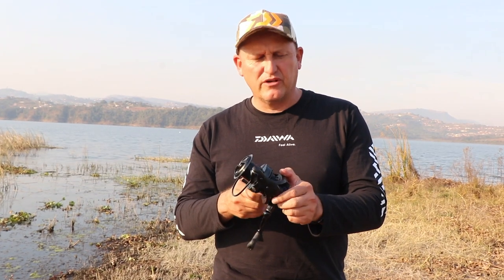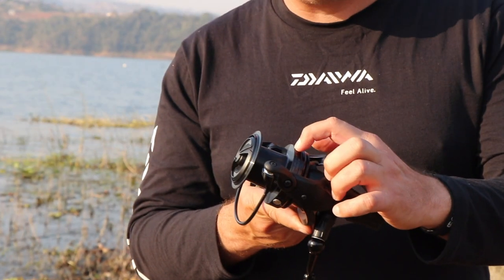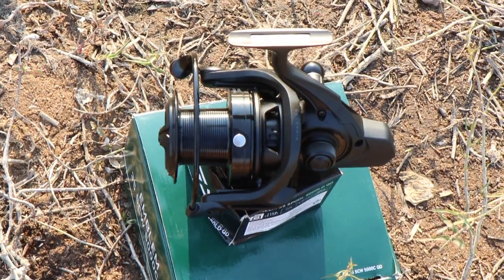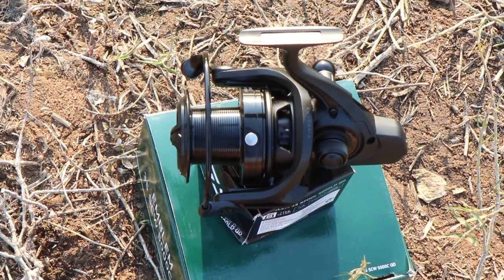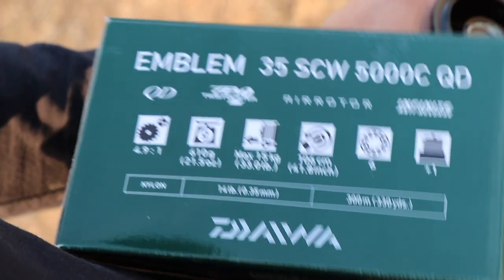There is a bigger version of this, the Emblem 45. You're going to ask: what's the difference? The distance between that part of the spool and that part of the spool is 35 millimeters on the Emblem 35, and on the Emblem 45 that is 45 millimeters. Currently on this spool, let's have a look here.